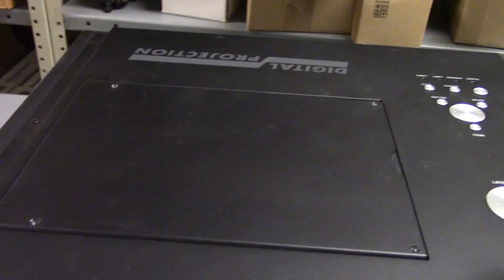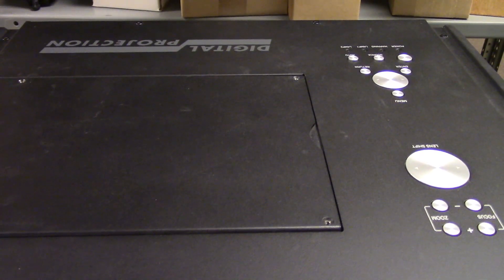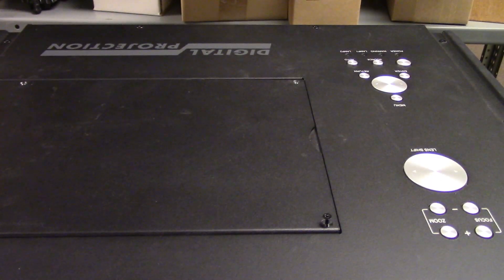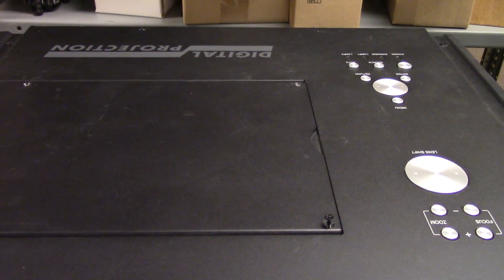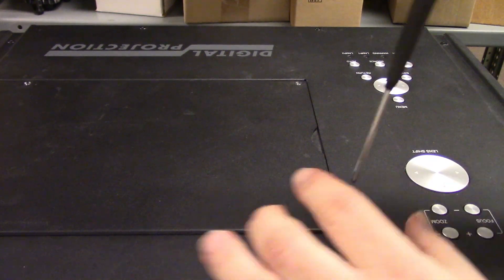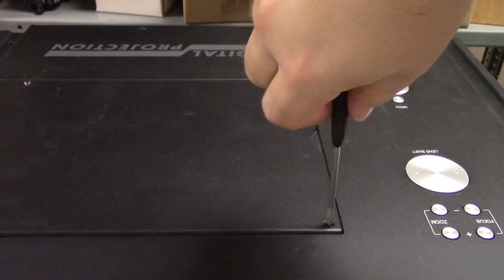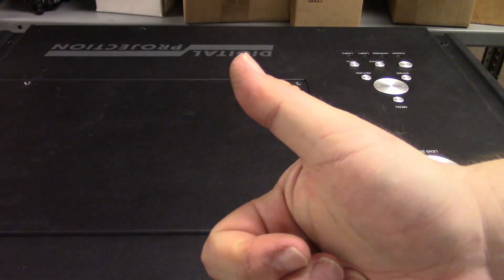Then close the lamp door, and we just need to put the lamp door screws back in. And that's it. Thank you for watching.